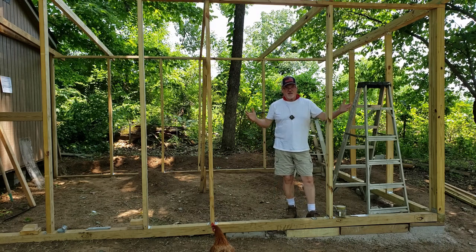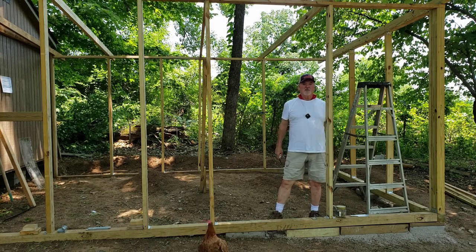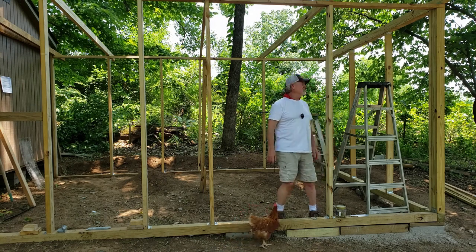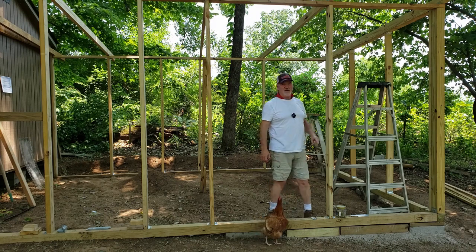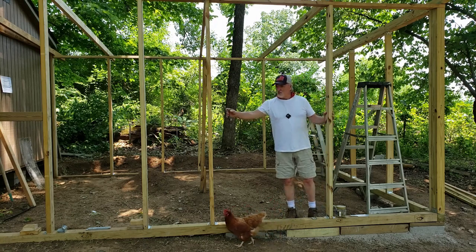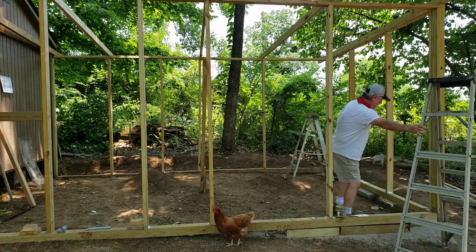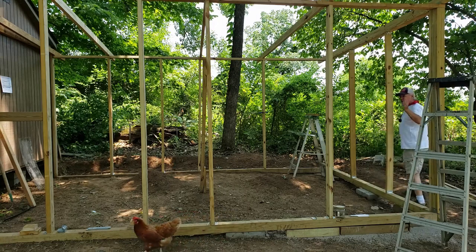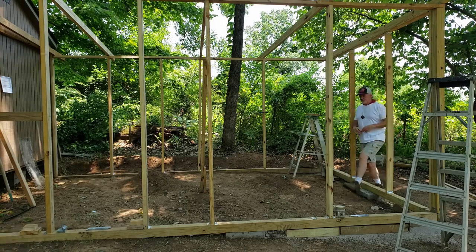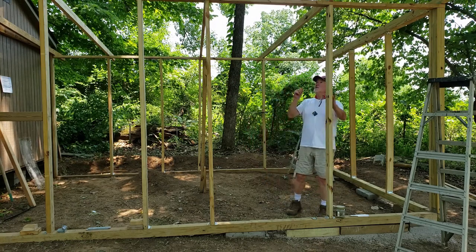Okay guys, the next day — this is actually July the 4th on a Sunday. Hope everyone had a great Independence Day, and happy birthday America! So guys, yesterday we're not filming every little detail. My wife didn't want to be on camera, but we got out here and got the walls framed — we have all the walls framed now. Today we've made a decision and changed it.